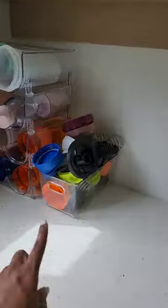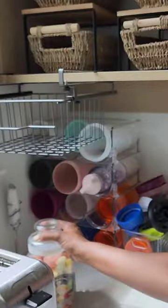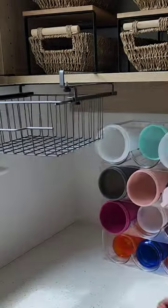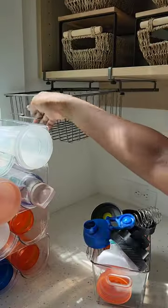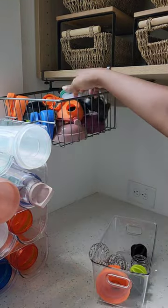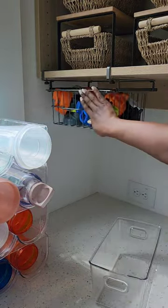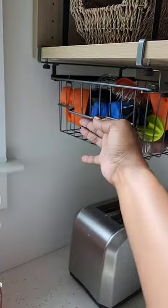I'm reconfiguring my pantry again because I need to make space for my baby bottles. I decided to get these tops up off my counter and got this organizer that goes under the shelf, which works perfectly. I did a little rearranging and put my bottle tops in this little bin, and now I've made space for my baby bottles.